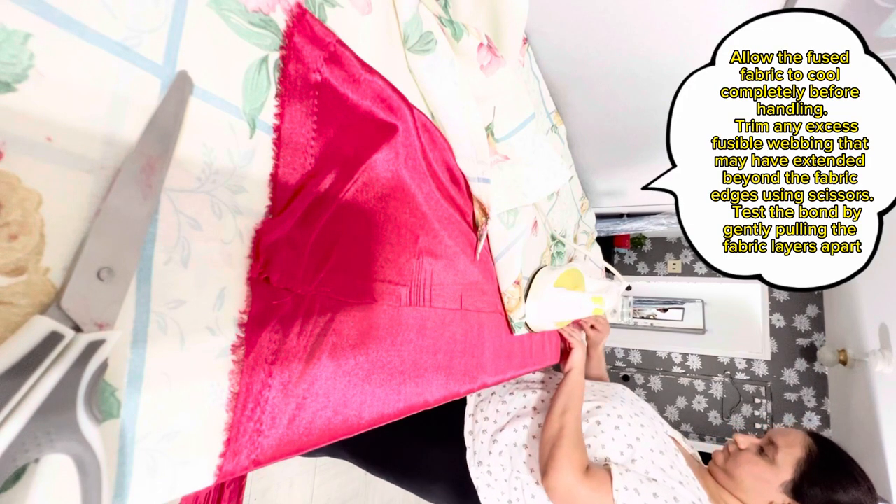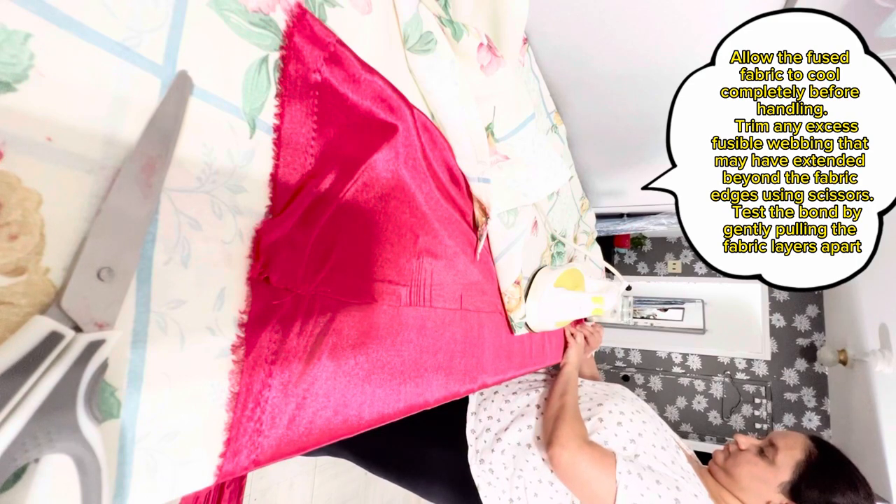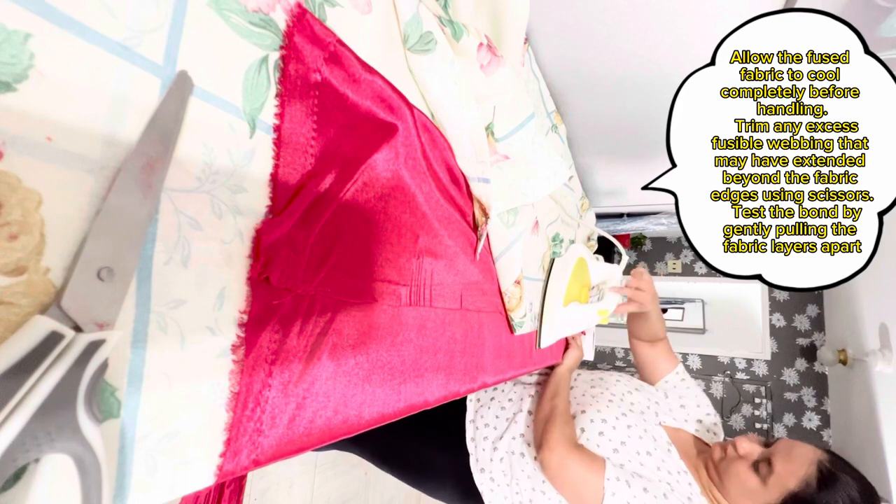Allow the fused fabric to cool completely before handling. Trim any excess fusible webbing that may have extended beyond the fabric edges using scissors. Test the bond by gently pulling the fabric layers apart.